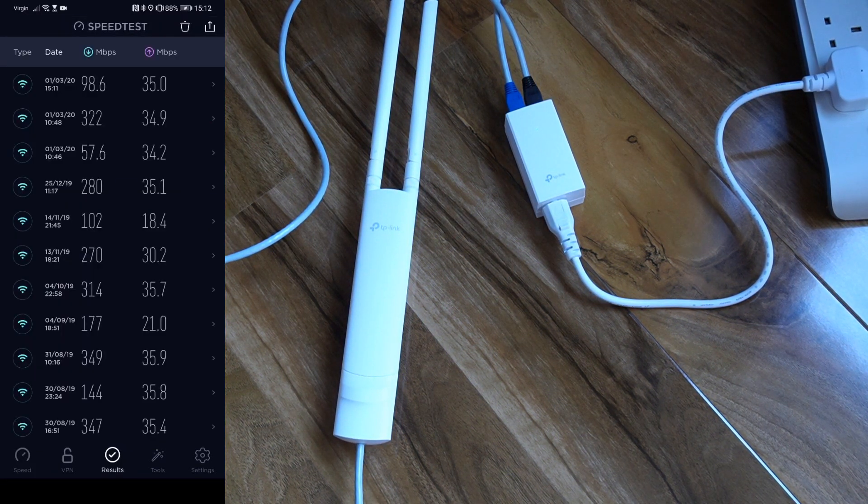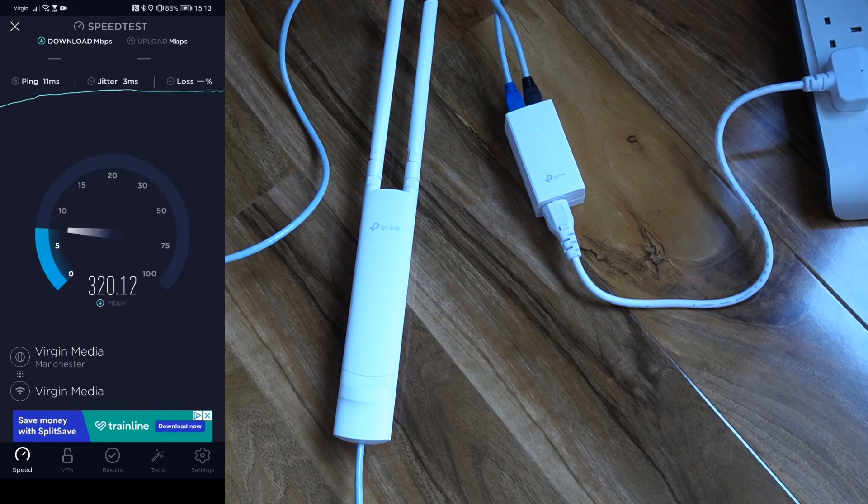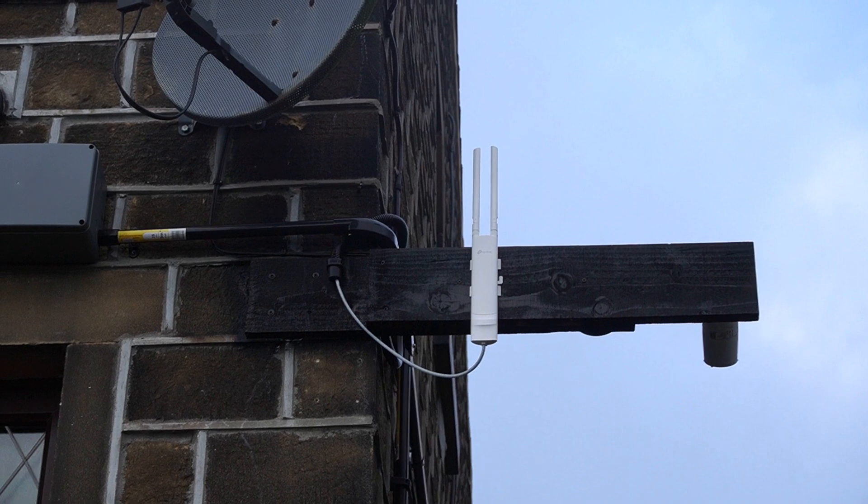Now let's check the 5GHz network. The difference is clear: download speed jumps up to 323 Mbps, with upload at 34.9 Mbps. Those are great results for the access point indoors. I've now successfully installed the access point outdoors, so let's move on to the outdoor performance test.